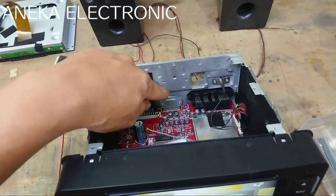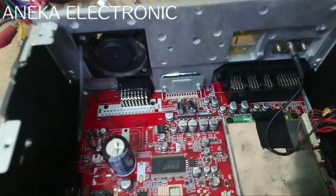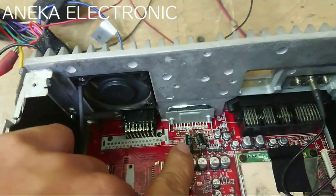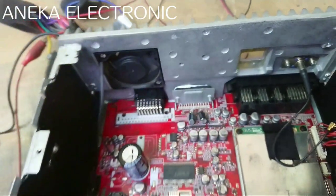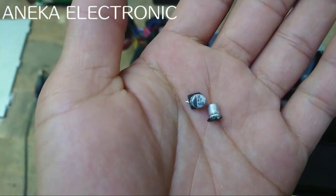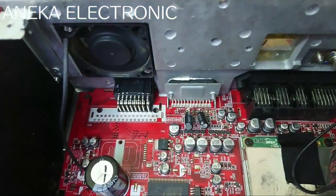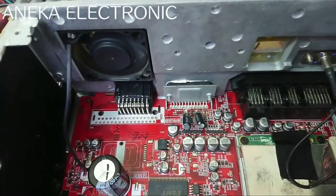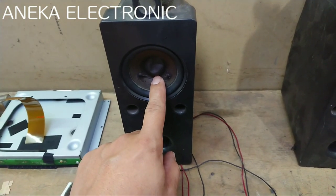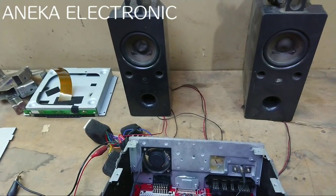Untuk kerusakan kali ini bukan dari spekernya, bukan dari IC power amplinya, bukan juga dari IC audio kontrolnya. Permasalahannya yaitu ada salah satu elko atau kapasitor yang bermasalah. Ini sudah diganti yang biasa — yang sebelumnya menggunakan elko SMD atau kapasitor SMD, ini bekasnya — dengan ukuran 1UF dan 47UF per 16V. Jadi penyebabnya disini yang menyebabkan suaranya pecah, spekernya tadi ketarik, dan spekernya juga panas apabila dipaksa. Lama-lama spekernya bisa kena atau bahkan kebakar.